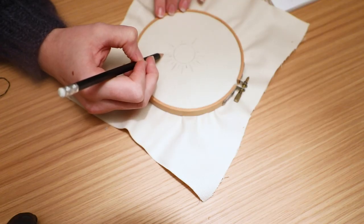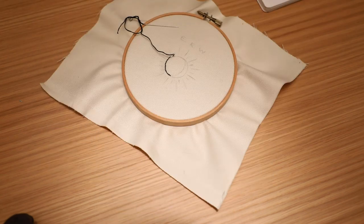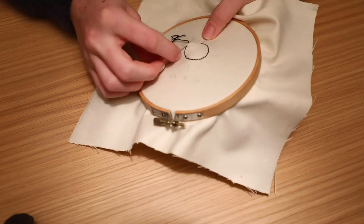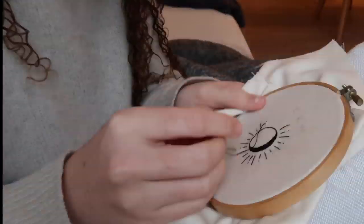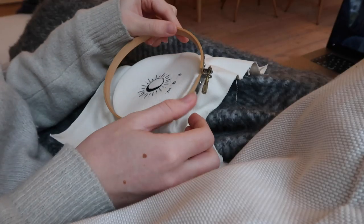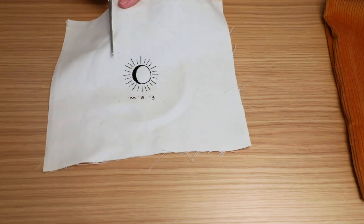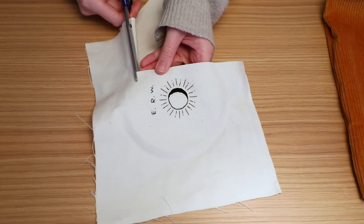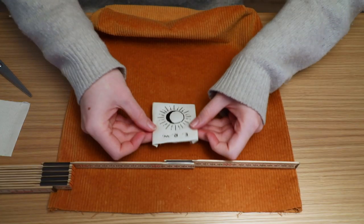I wanted to customize it a little, since this is a present for someone in my family, so I used the same fabric as the lining and stitched a simple design of a sun slash moon, as well as the initials of the person I'm giving it to. I just used regular black embroidery thread and an embroidery hoop. I attached this little patch to the front of the corduroy tote by folding in all the edges and topstitching it down.